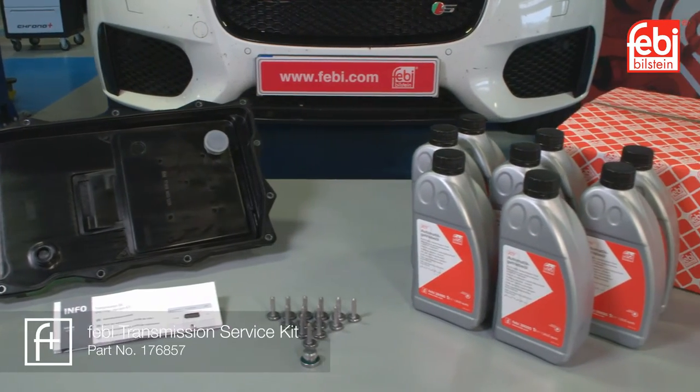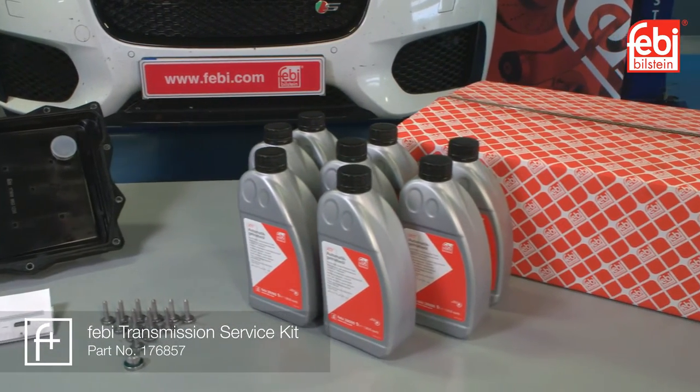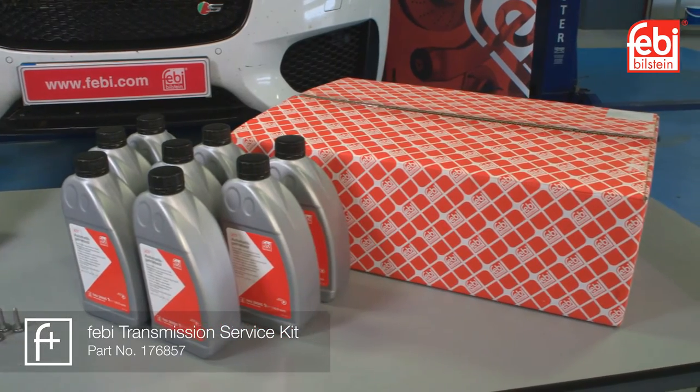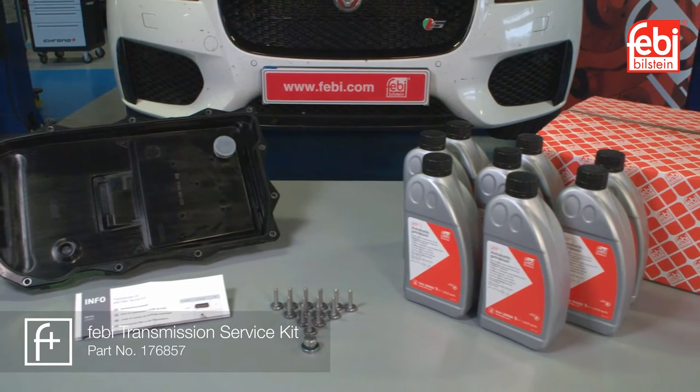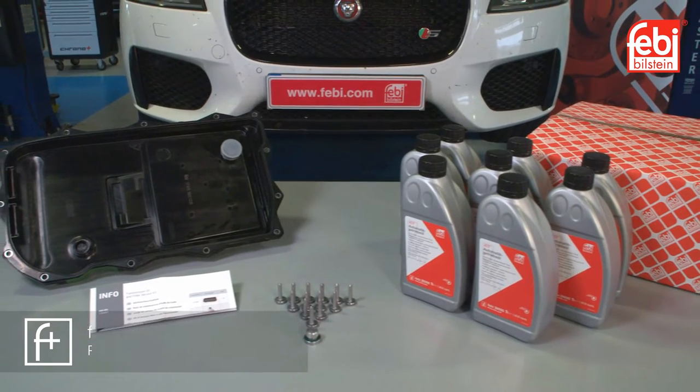Phoebe transmission service kit 176857 contains all the parts necessary for this procedure: high-quality lubricant, oil pan with integrated filter and magnets, bolts and level plug.